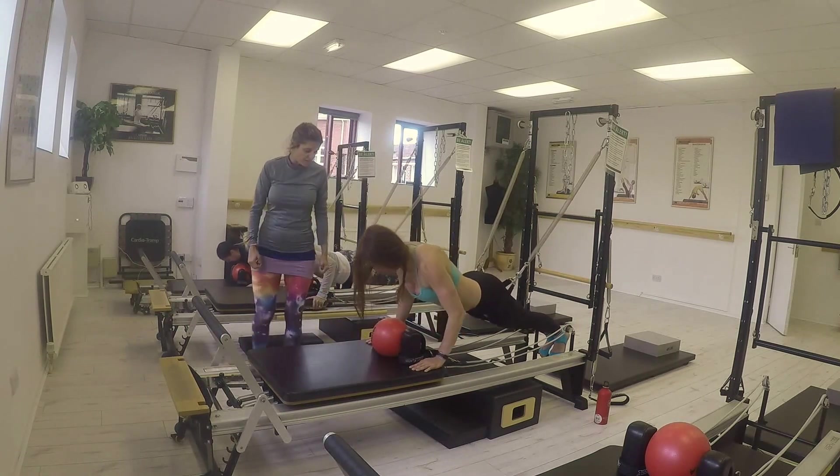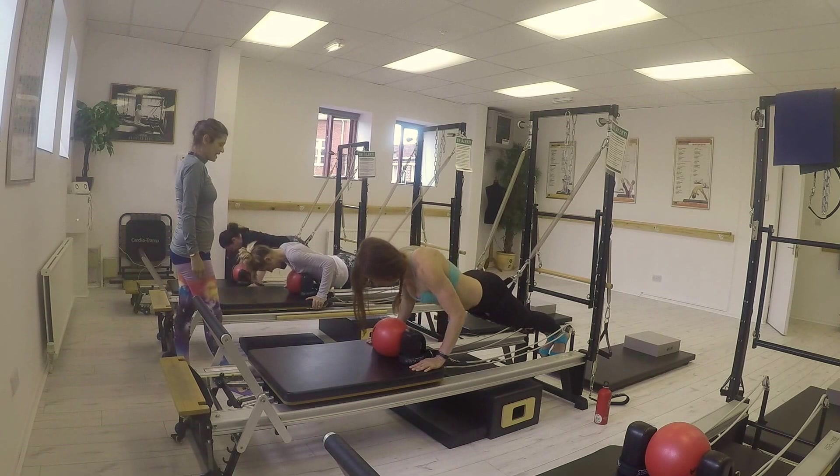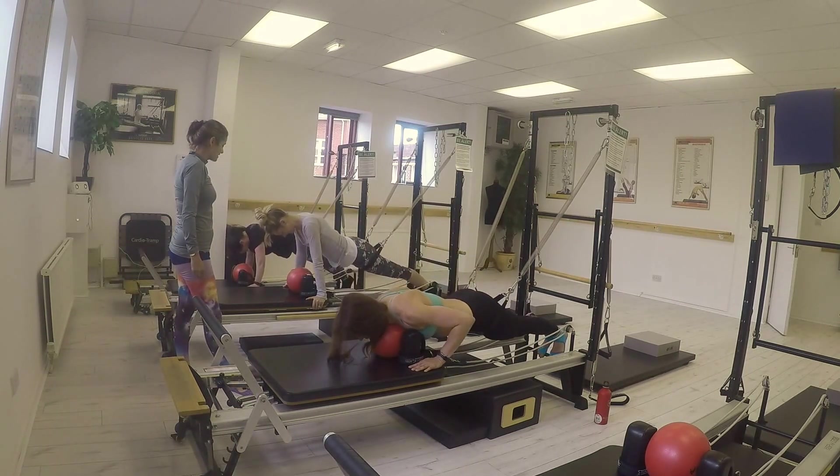This course is designed for those people who have a basic knowledge of the V2 Max Reforma, because you need a lot of co-ordination to use the carriage and the tower at the same time.